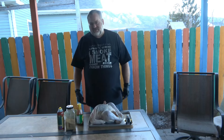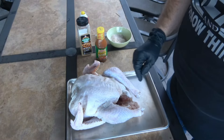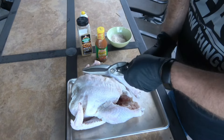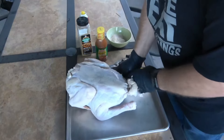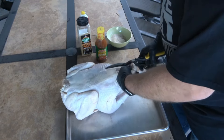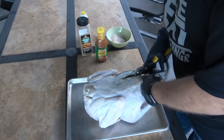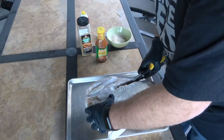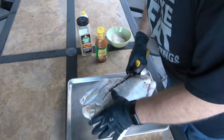We are going to spatchcock this bird today and I'll show you how I do that. I'm going to show you the easiest way I've found to spatchcock a bird. You've got to get some of these nice tin snips. If you take a knife and try to cut this backbone out, you might be here all day - it's just a good exercise in dulling your knife. With tin snips, you just go right up the side of the backbone and you can see it goes right through that like butter.